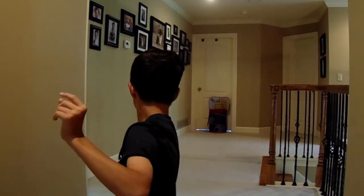Guys, this is the behind the back shot - on the knees. Let's go.